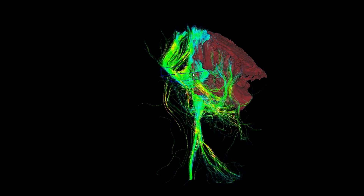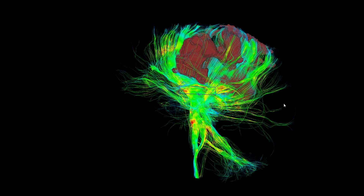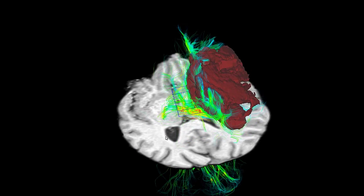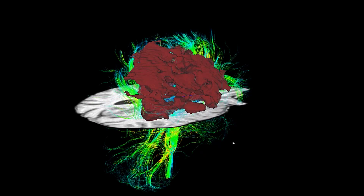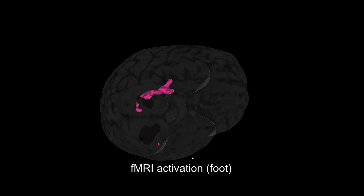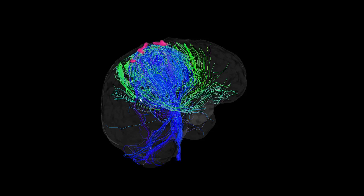We can assume that there's still some motor function in this patient. This is why the surgeon does electrical stimulation to see if the function is preserved. Here's just a zoom of the tumor. The little pinkish area here was the functional area — this is the foot area, done by functional imaging prior to surgery.